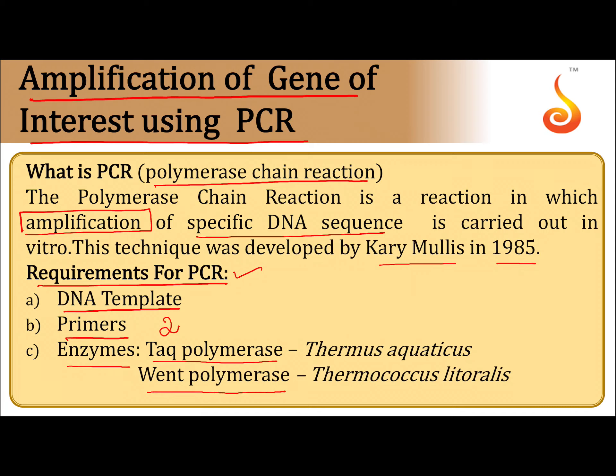Taq polymerase enzyme provides thermoresistant or thermostable capacity. Taq polymerase enzyme is isolated from the Thermus aquaticus bacteria. Vent polymerase enzyme is isolated from the Thermococcus litoralis bacteria.